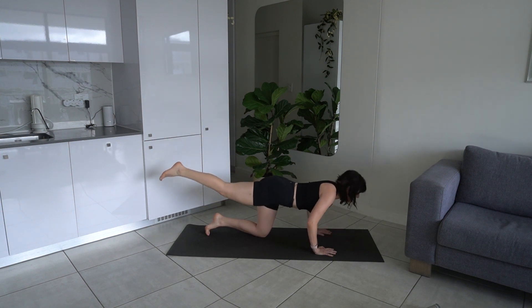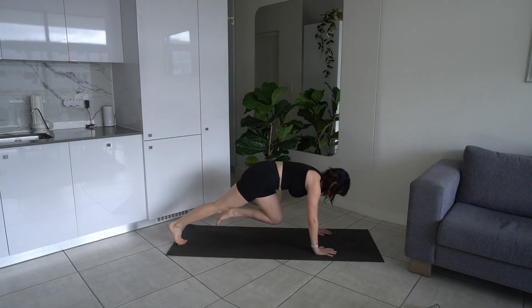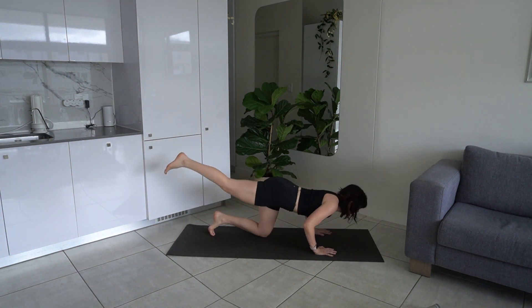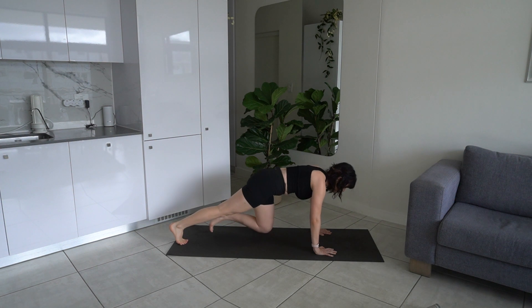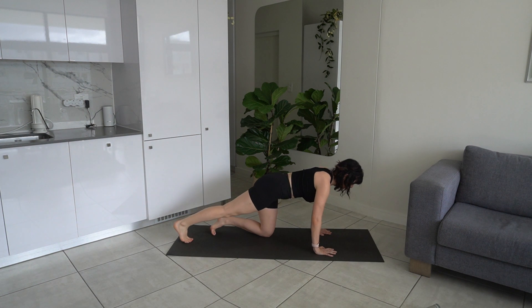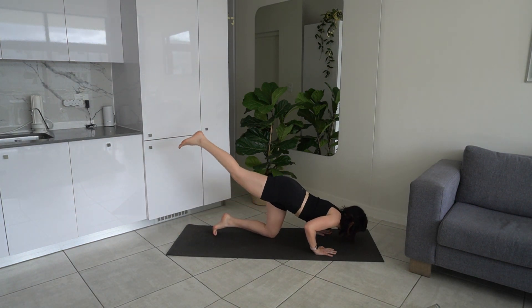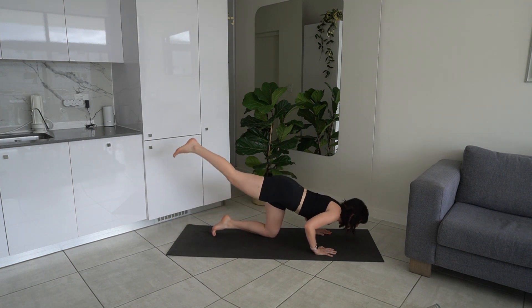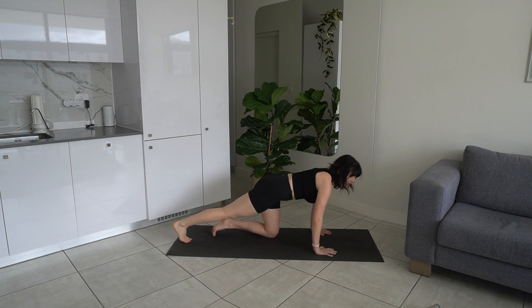You'll really feel this in your arms and in your core. Let's do another four just to burn up the arms. Keeping that strong foundation — last three, last two, last one. Lower it down.